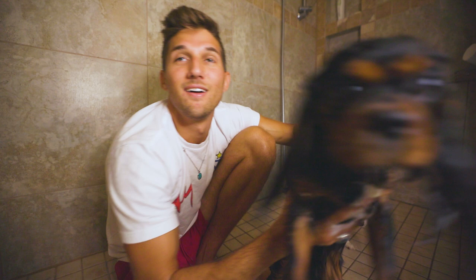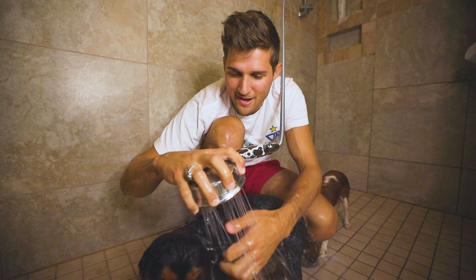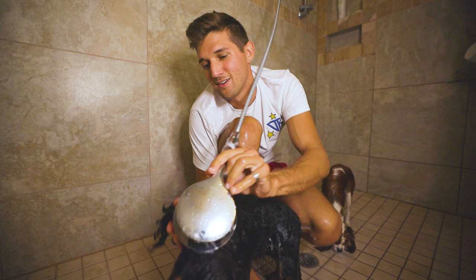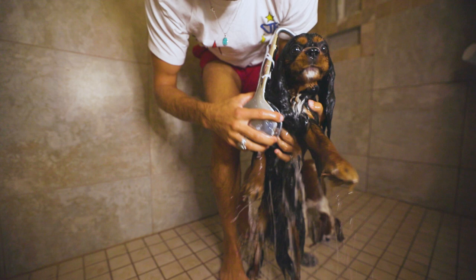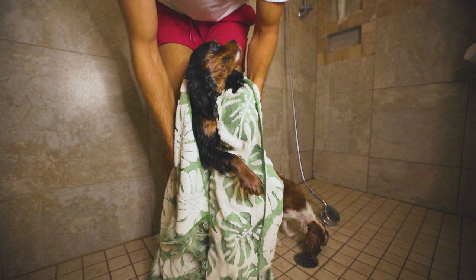Winston is nice and soapy, so it's time to rinse him off. Does that feel good? Make sure to rinse their ears off and squeeze them out. We'll be brushing him after he gets dry, so no worries. Let me see that chest — right there. Good boy. Winston here is nice and clean.